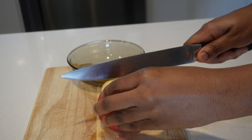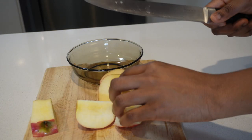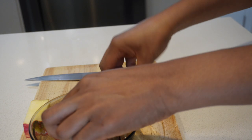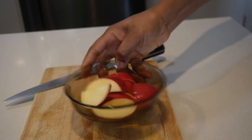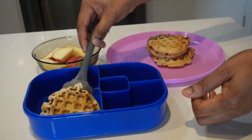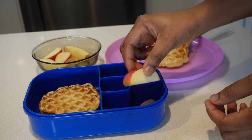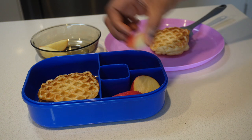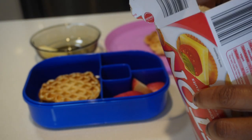Today I'm packing apple for him, so I'm just cutting some apples. To prevent the apple from browning I sprinkled some lemon juice on it, although I don't do this all the time — sometimes I just cut it up and throw it into his lunchbox like that. I also added some crackers for him, some apple juice, and his lunch bag is ready to go.